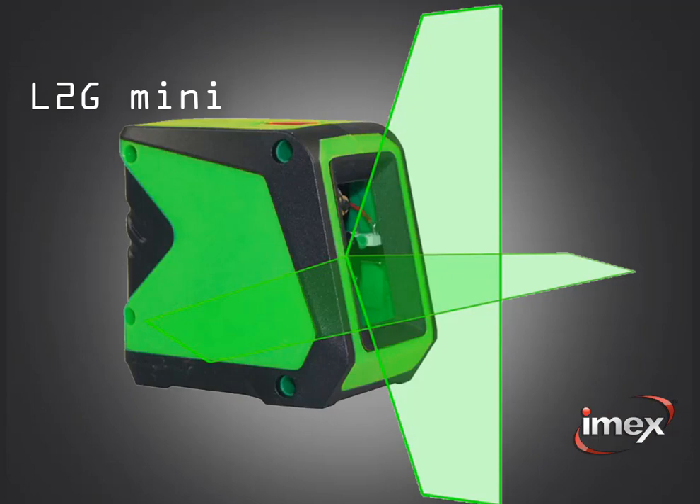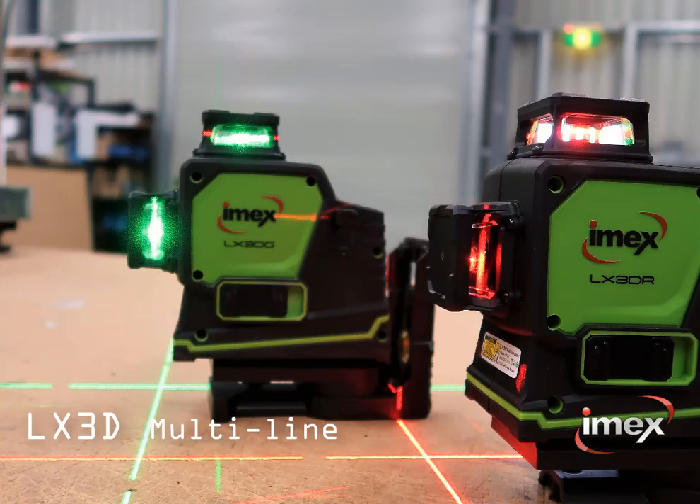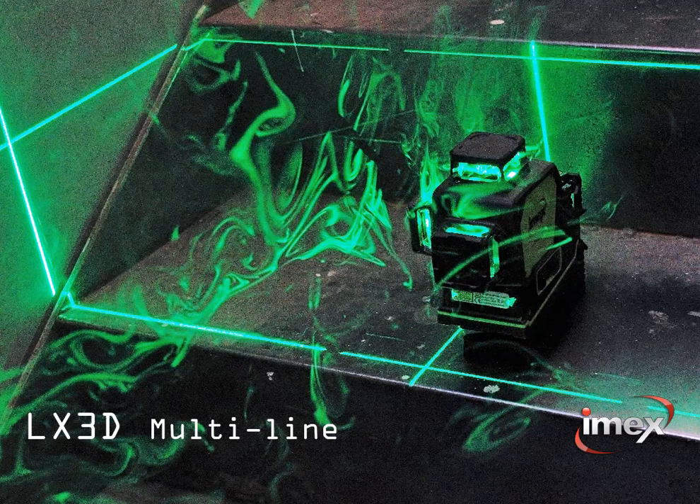And for tripod use, go for the LX3DG — the legend in multi-line lasers. Every tradesman needs one. Imex leveling: a whole new world.